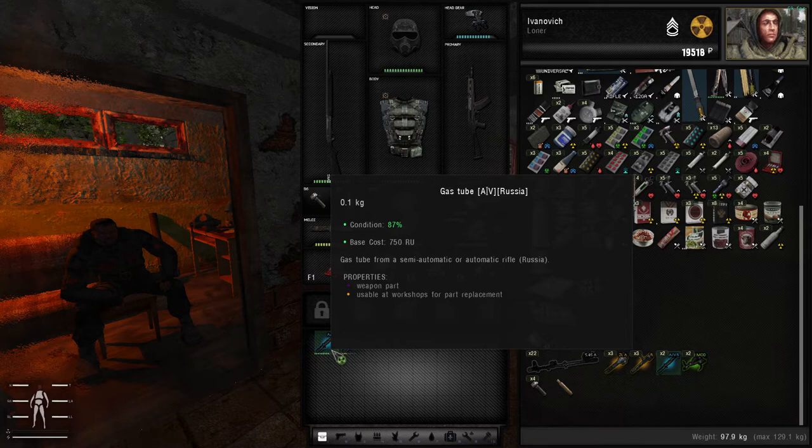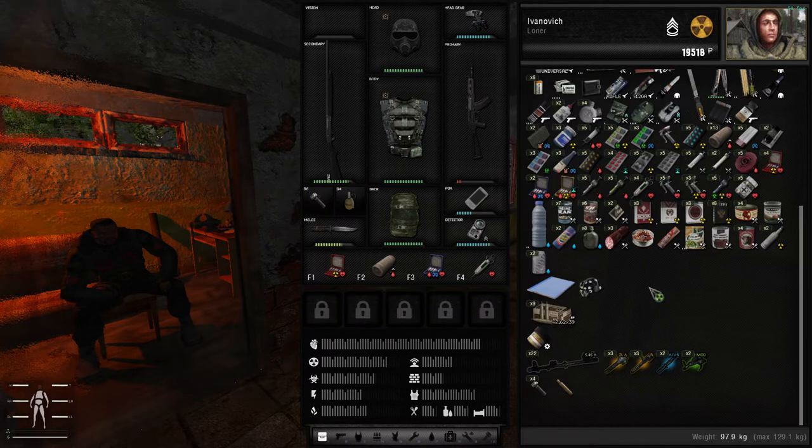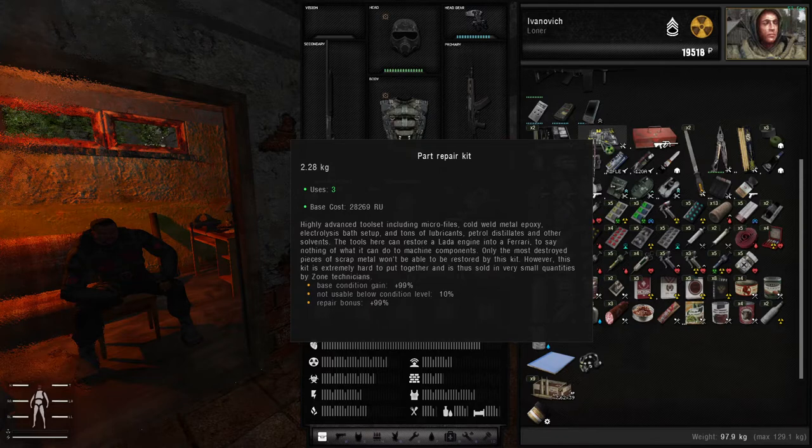If you find good parts on weapons that are in good condition — basically over 60% — you can use the appropriate repair kit such as the file or the ramrod. Every single individual part has its own repair kit which is only applicable to that particular part. If you do happen to find a good part on a weapon, keep it — if it's over 60%, keep it. Because these kits cost a lot of money, and it can be a really big hassle to get enough money to buy a simple part repair kit. Also, uses deplete pretty quickly — with each repair you lose one use. So make sure to disassemble as many guns and as many different calibers as possible.